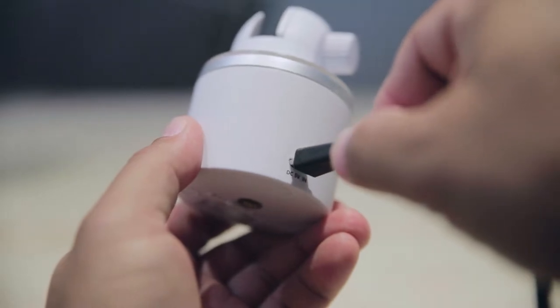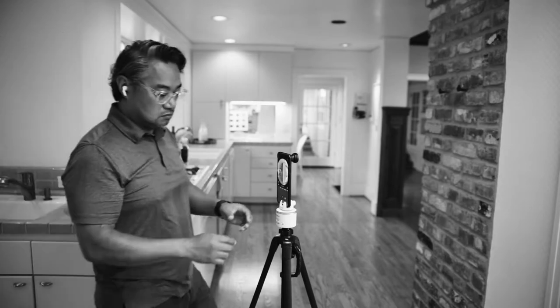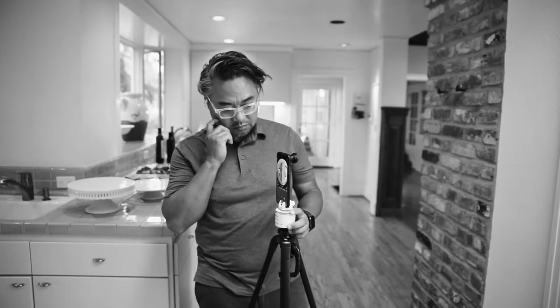Fully charge the rotator, because there's nothing more frustrating than having your project halted midway. Keep your gear charged. If it helps, carry a chunky power bank with you. A low power or halted rotator can result in distorted or incomplete panels.